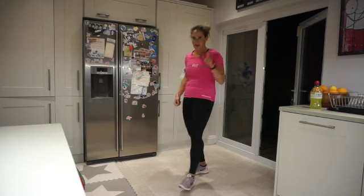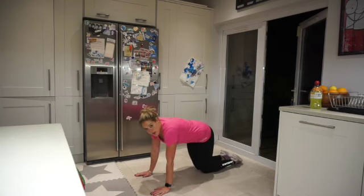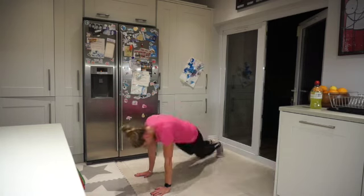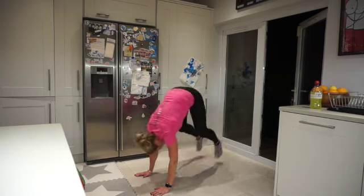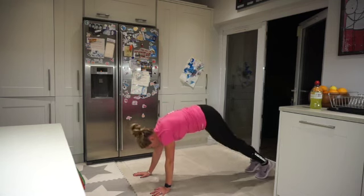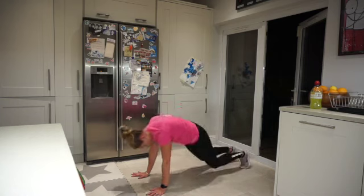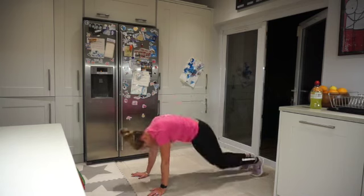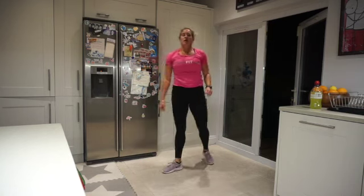Let's get down for some squat thrusters. Are you with me? Coming down to high plank. Three, two, one — in, and take out to the side, out to the side, middle, kick it out, middle. Take that bum down each time, bring your legs as close as you can. This is a burn in those legs and we're breathing through the whole thing. This is probably my least favourite exercise, but I still do it because I know it challenges my body. One more — jeez, that's a burn!